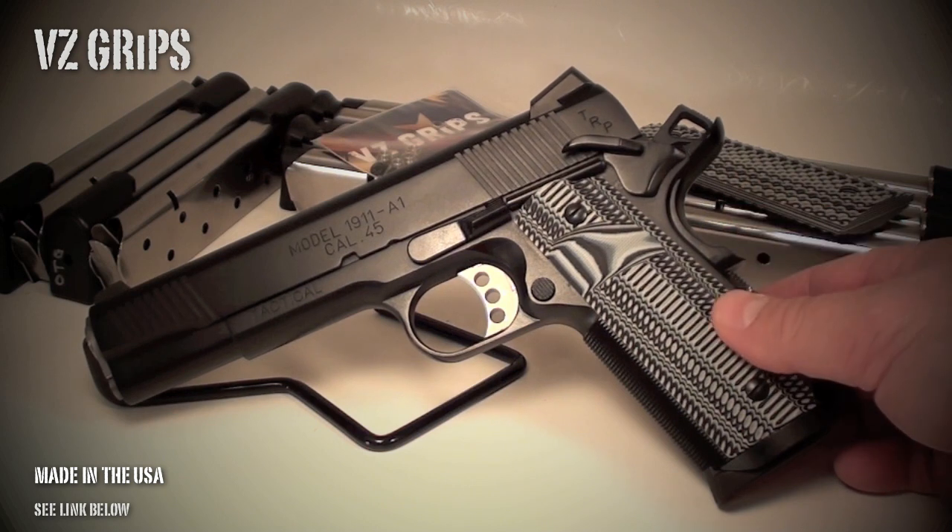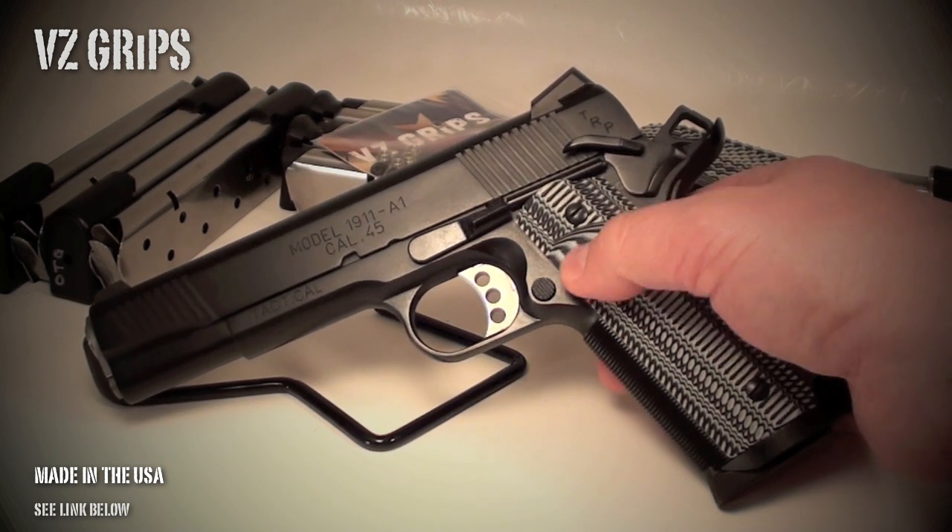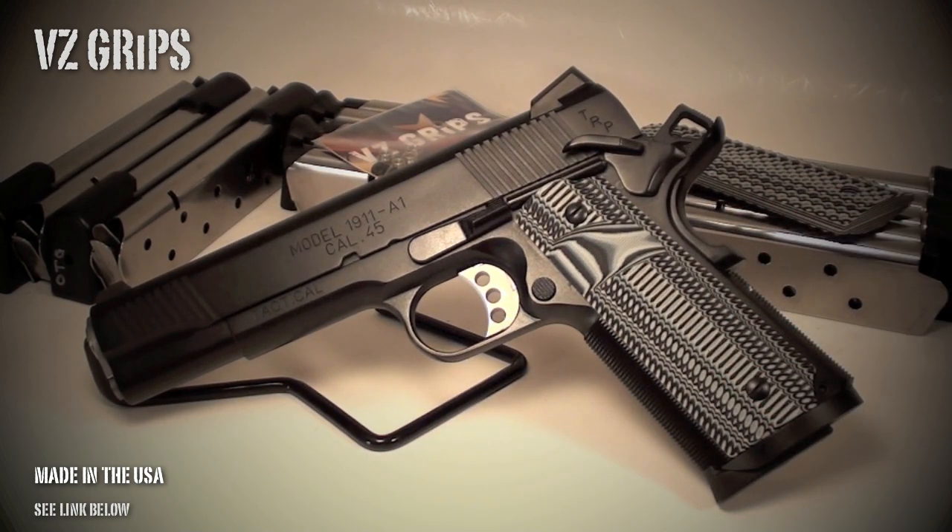They've got a ton of designs — just personal preference on the color and design. Follow the link below and get a set of VZ grips, guys. I promise you will not regret it. Y'all have a great night and I'll talk to y'all later.